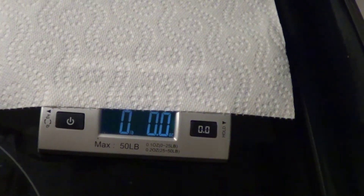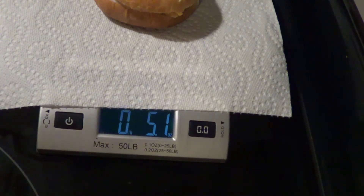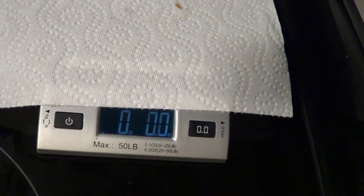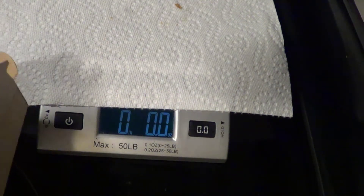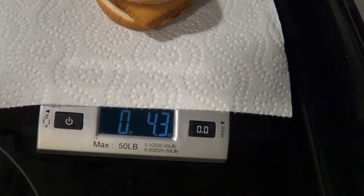Alright, first things first, we've got to go to the scale. Dollar Tree: 5.1 ounces. Filet-O-Fish: 4.3 ounces. Dollar Tree gets the nod — wow, surprising.